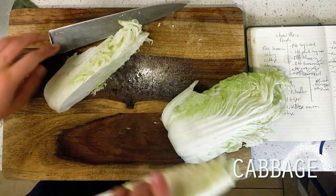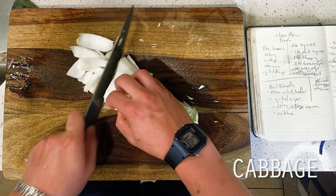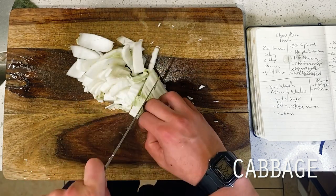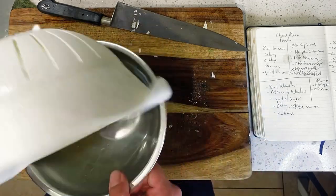This is a quarter head of napa cabbage that I'm chopping up then giving a quick rinse to here. As with lettuce, cabbage heads are often literally filled with dirt and bugs, so do yourself a favor and actually wash this stuff.